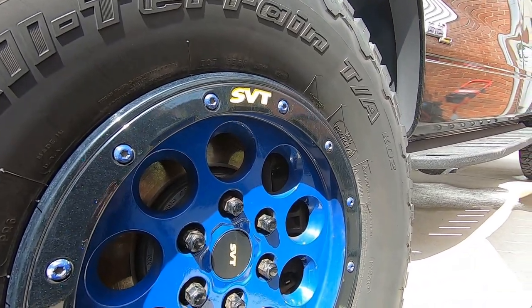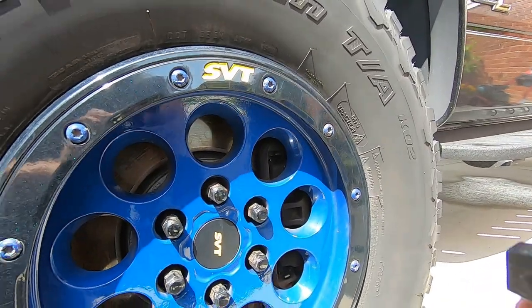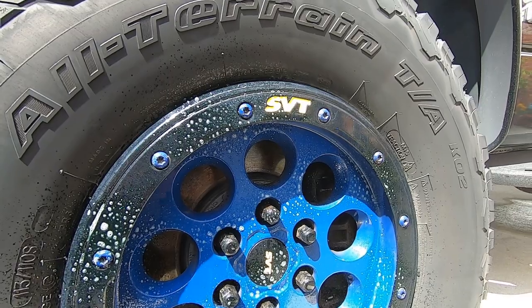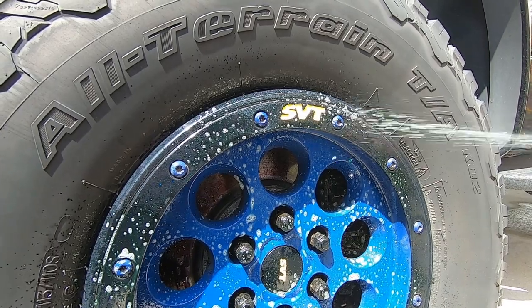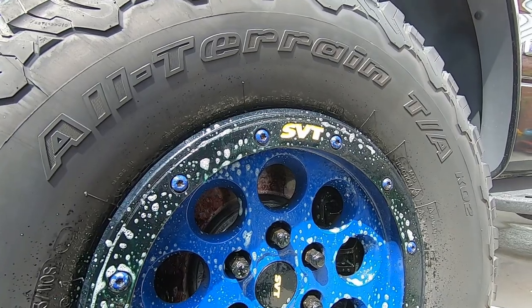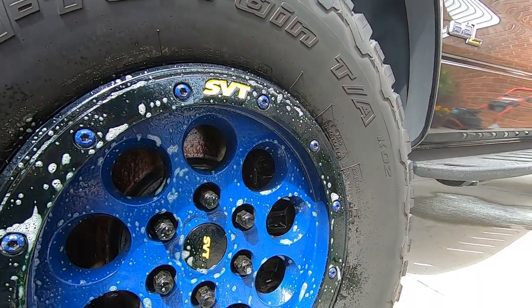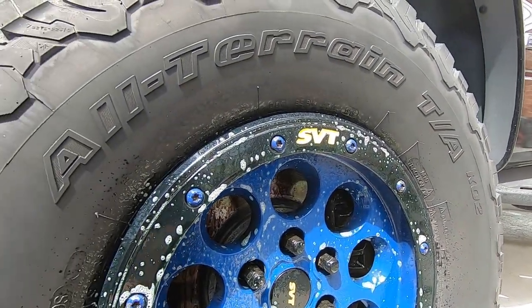Alright, let's get to work. We're going to shake it up really well — I like the color, it's got a nice color to it. We'll start spraying and let it sit. Now that I'm spraying it, I do smell the cherry scent. When I had the sprayer off before I didn't notice it, but spraying it you do get a little bit of the cherry scent. Not too bad — iron X is worse than this.